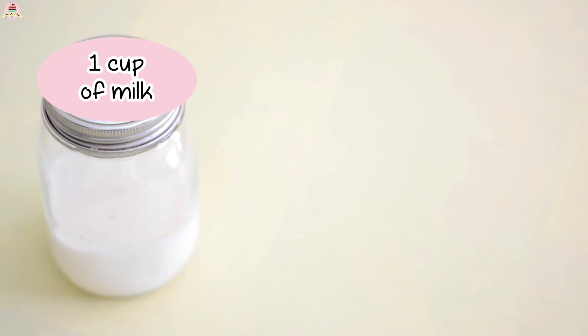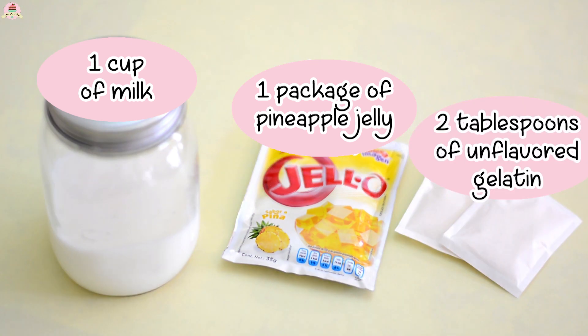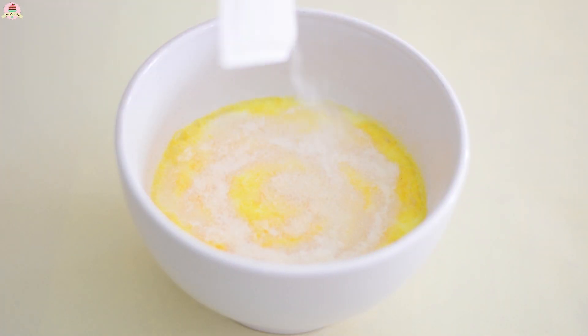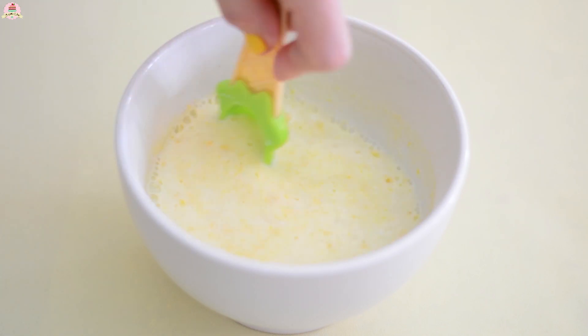To make the gummies you're going to need one cup of milk, one package of pineapple jelly, and two tablespoons of unflavored gelatin. Mix everything — the milk, the pineapple jelly, and the unflavored gelatin — very well using a spoon.